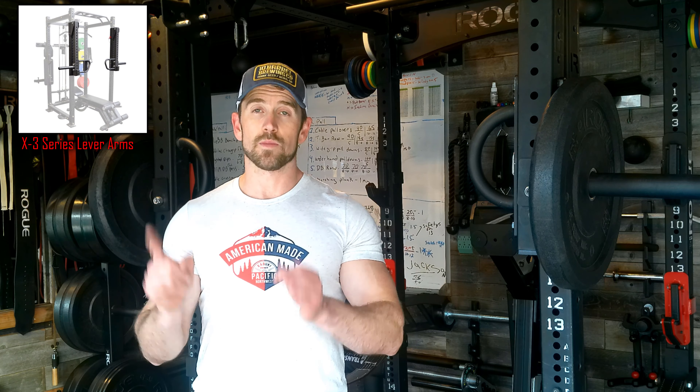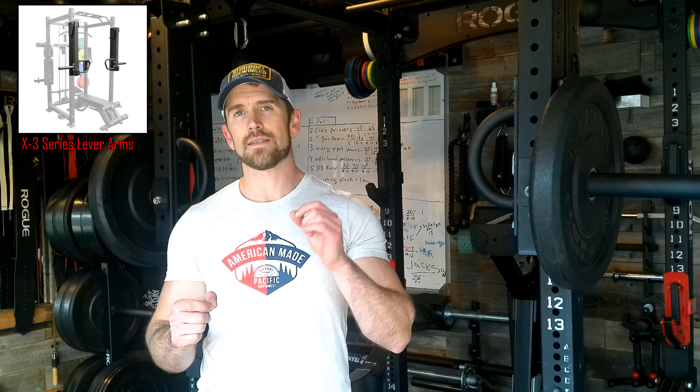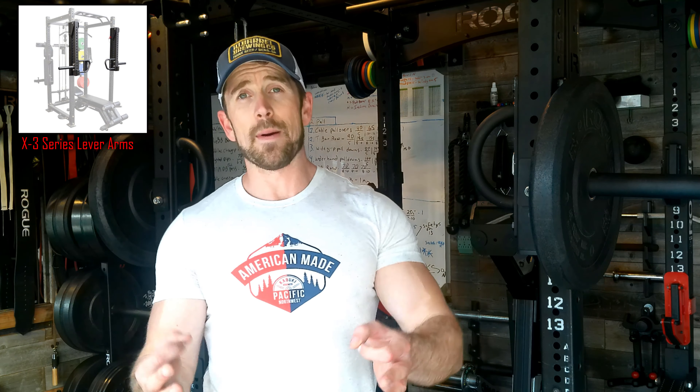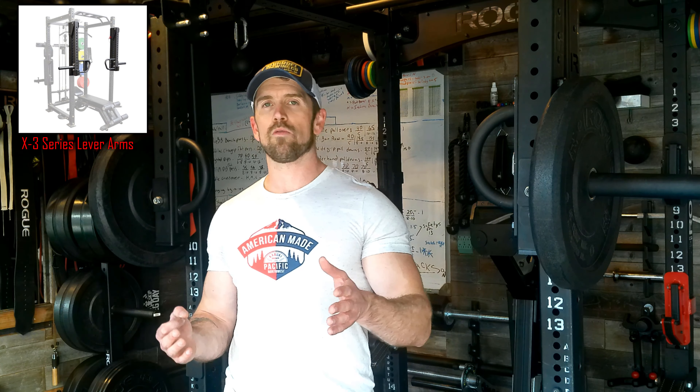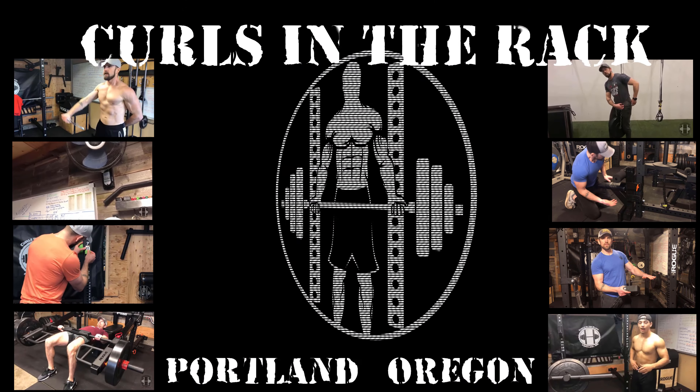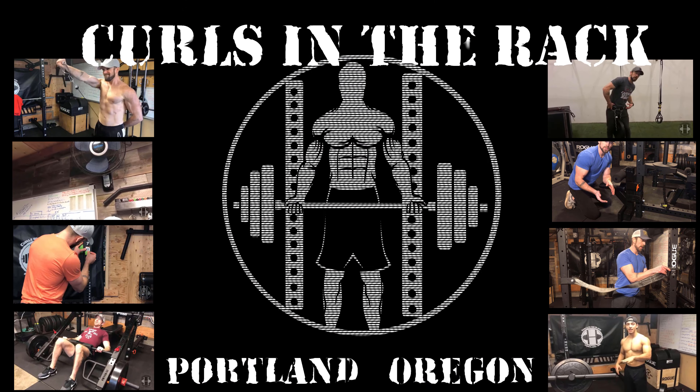I will say this: if you want to get some lever arms and you don't already have these pieces, or you can't get them for very cheap, this is not the route to take. The route to take would be to get these ones from Titan Fitness right here. I have a link down in the description — that'll take you to my affiliate link, it'll help me out, I'll get a couple bucks off your purchase. I'm actually gonna order some and do a review on them here pretty soon. But let me go ahead and show you how I made these ones.